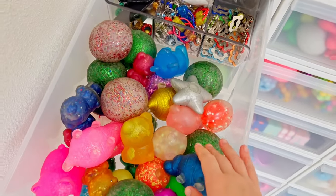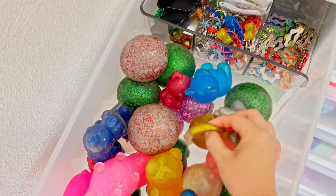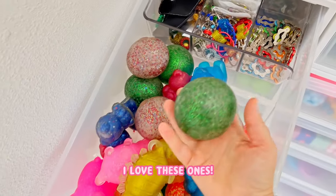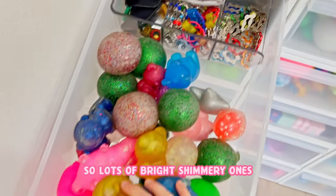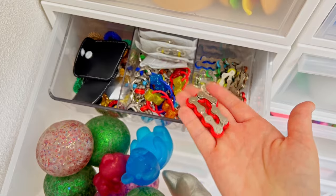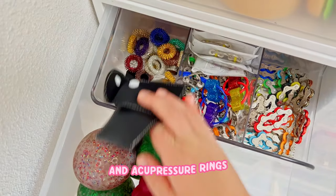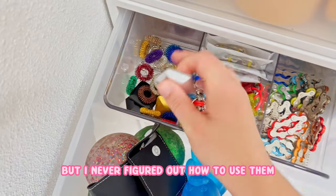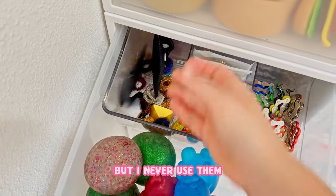Underneath that are all of my beautiful shimmery stress balls. So that includes my shimmer bears and my shimmer sources - I love these ones, they're so satisfying. Lots of bright shimmery ones. And then my metal ones like my bicycle chains, flippy chains, and acupressure rings. These are those flipping toys but I never figured out how to use them, so I just keep them in here.